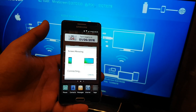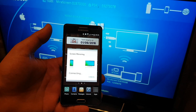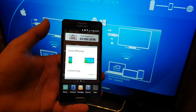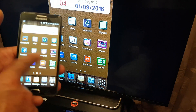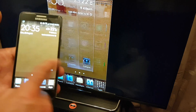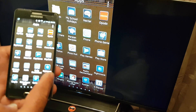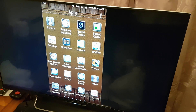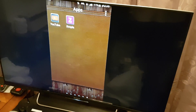Now I tap 'Screen Mirroring' — the mirror screen device name and number match the number shown on the TV. I tap to connect. It takes a few seconds to connect. There you go — it's all done! We can now go and watch whatever we want. For example, let's open YouTube.